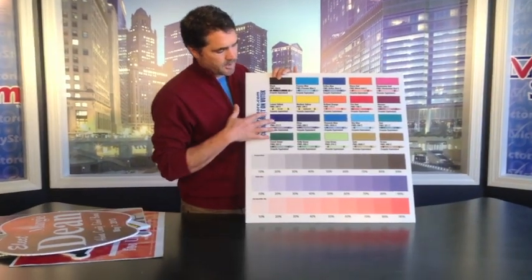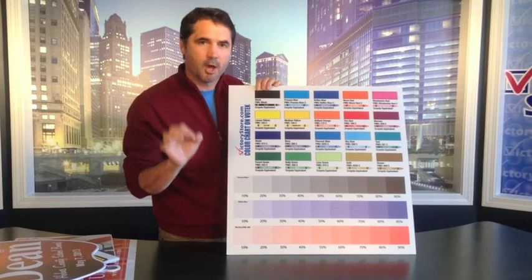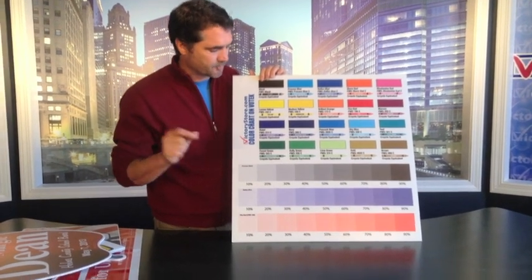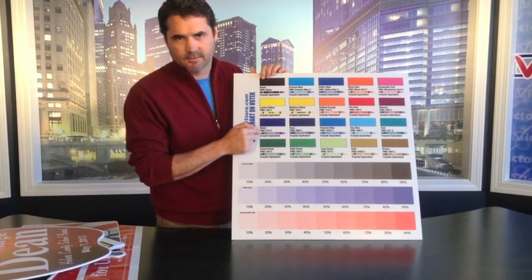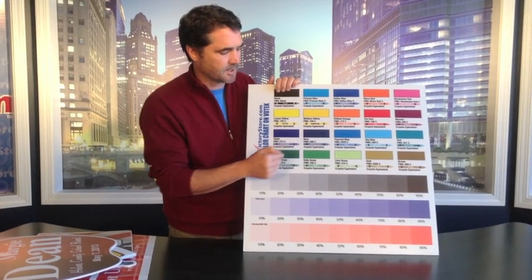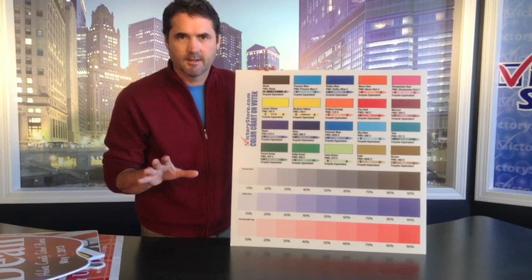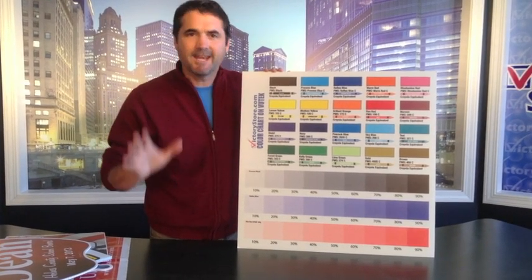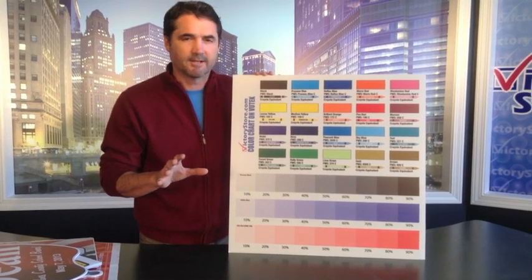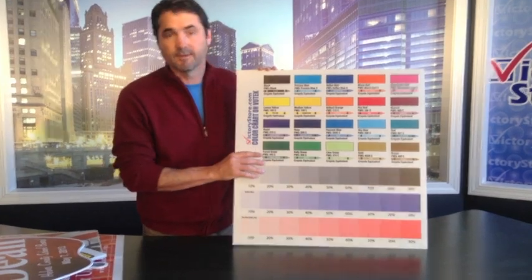No matter what color you want, go to VictoryStore.com and look at our color chart — we have a lot of different colors to choose from. To help you understand what the color really looks like, because a monitor can differ from real life, we give a Crayola color equivalent so you can compare with a box of crayons. These are the Crayola colors closest to the actual PMS color. We also have a $50,000 machine in our printing facility that can mix any color you can imagine. There may be a small PMS fee, but for many people hitting that exact brand color is worth it.